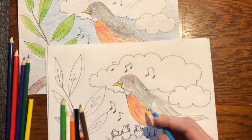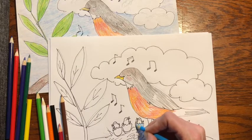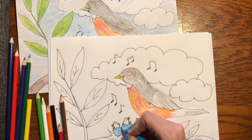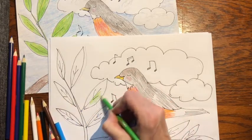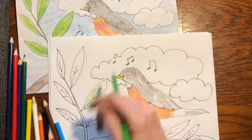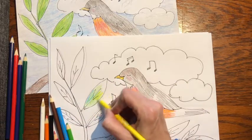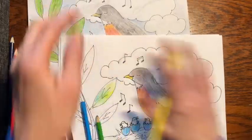A robin's eggshell is blue. So if you want to be accurate, you want these little guys coming out of blue shells. When you color the leaves, do the same thing — try mixing some colors. If you want to make your green darker, add a little blue to it. If you want to make it lighter, add a little yellow on top of the green. So now we're going to color the whole thing.